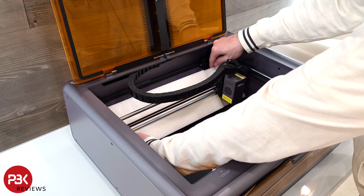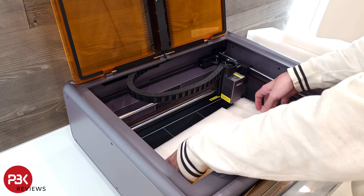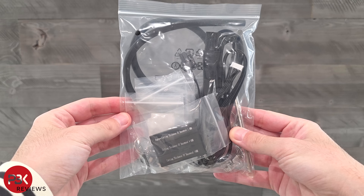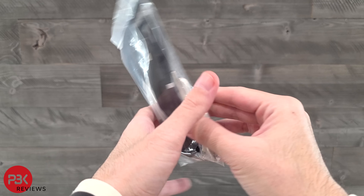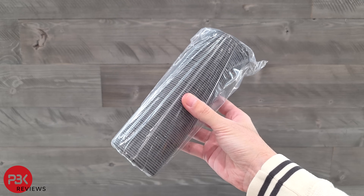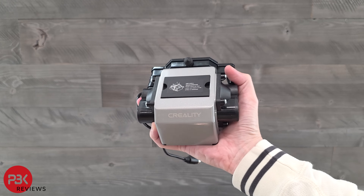We do get a nice and thick user manual with clear explanations of how to operate the Falcon A1, some accessories and tools which will be needed for unscrewing or attaching parts, the power adapter and cable, an exhaust hose which gets mounted to the back to exhaust fumes, and an air pump.